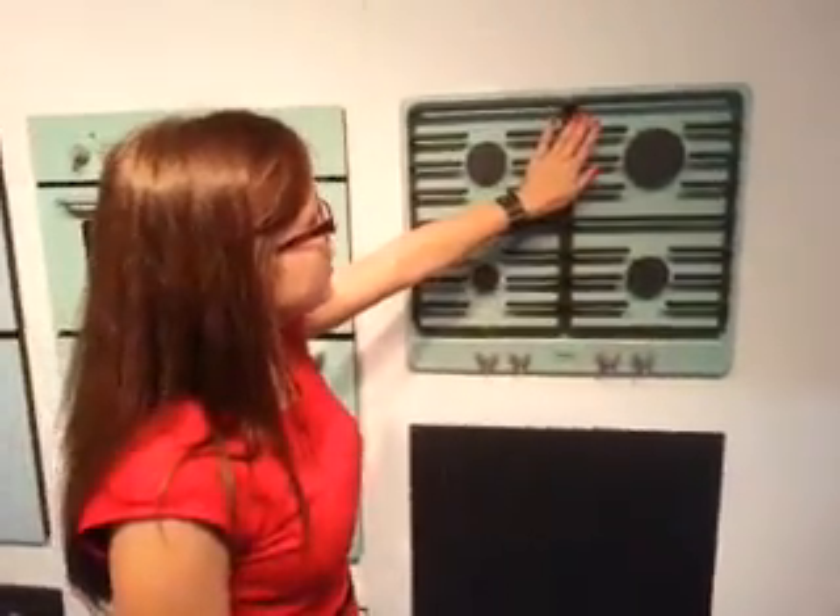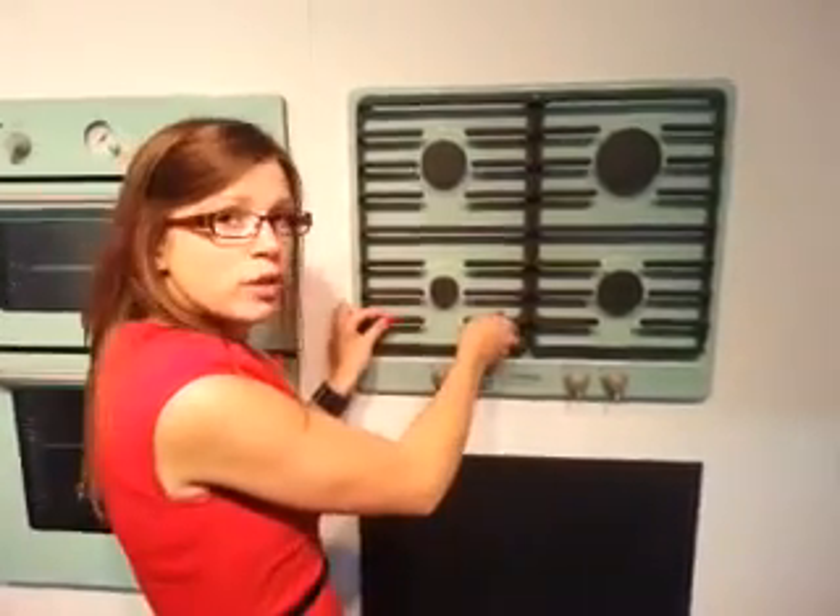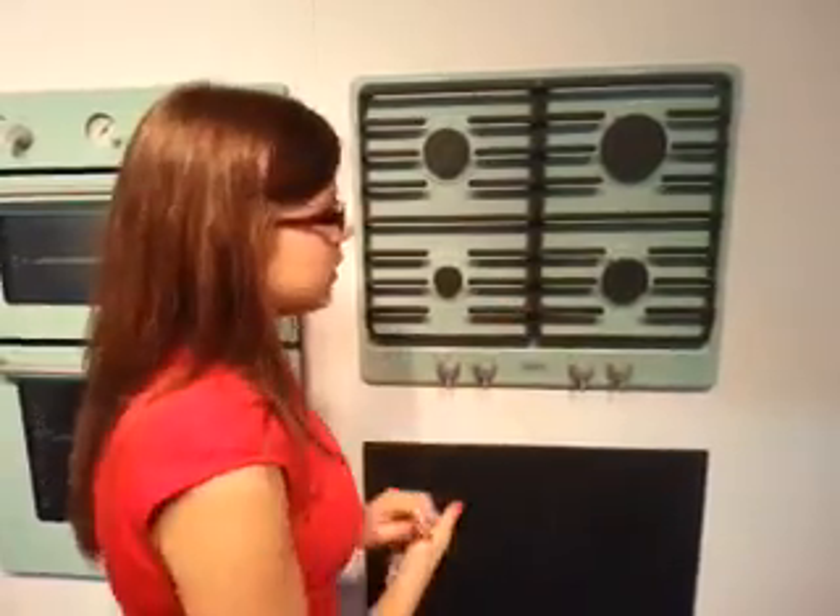The hob range as well has been designed so you can move your pans across easily, and they have a special little connection here to make sure that they don't move as easily.